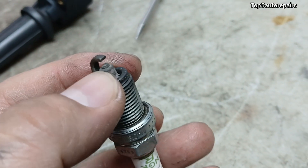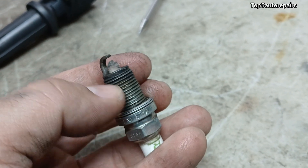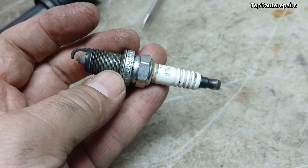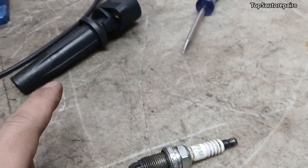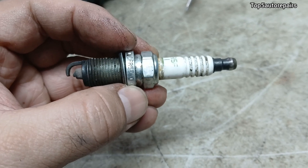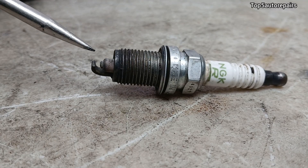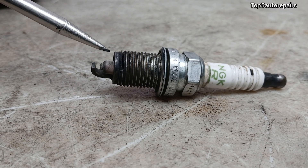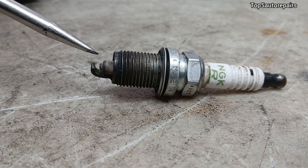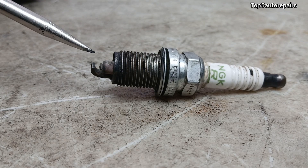Next, make sure the spark plug tip or electrode is not fouled out. If you see gasoline on the threads and electrode, dry out that spark plug first before changing it, because if the ignition coil is bad it can cause the spark plug to foul out. If the tip is covered in black soot or a lot of carbon, it means the engine is running too rich, which can cause the spark plug to foul out and create a weak spark.